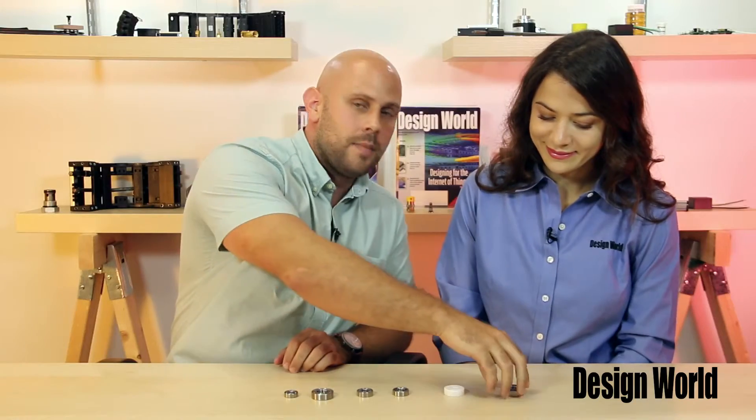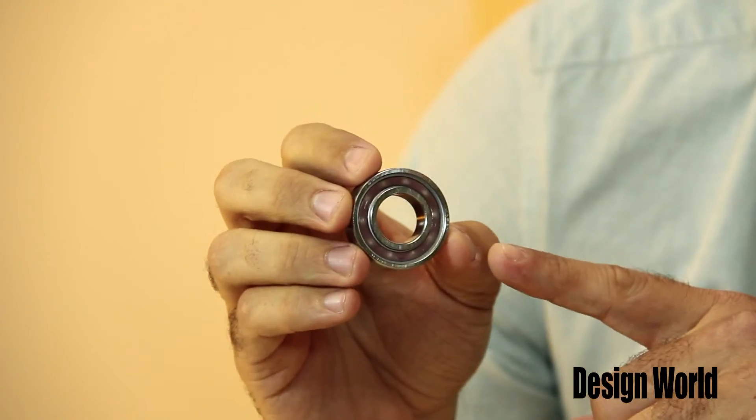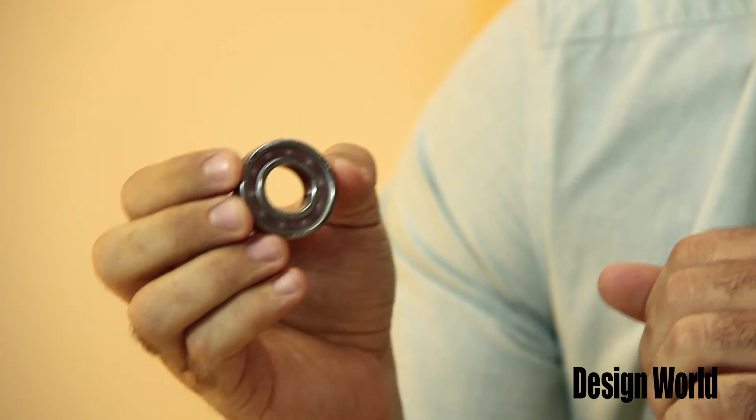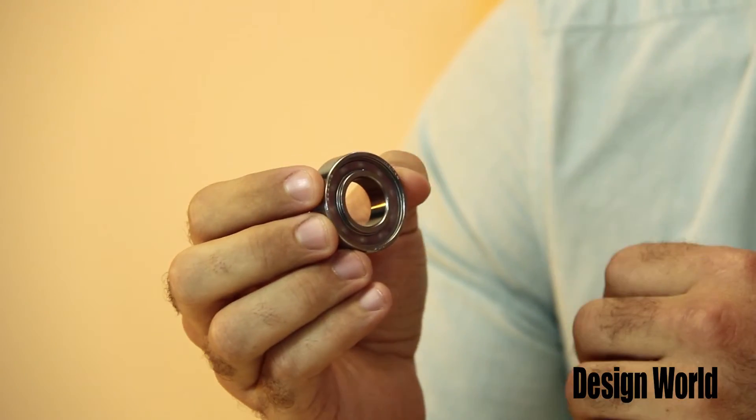And last, for water and dust contaminated environments, we have this molded oil bearing. This stainless steel bearing is commonly used in equipment for food processing, semiconductor and hard disk cleaning, and conveyor lines. A continuous controlled flow of oil from the molded oil inside provides lubrication, and the grease-free property keeps operating environments clean with no oil refilling. In water and dust contaminated environments, the durability of this bearing is more than twice as long as conventional greased bearings.